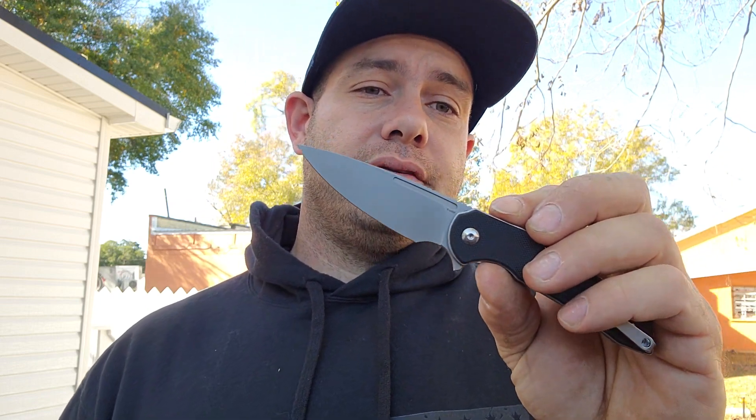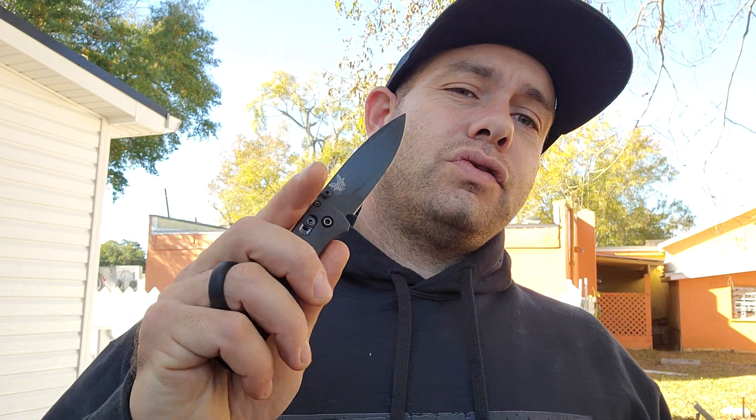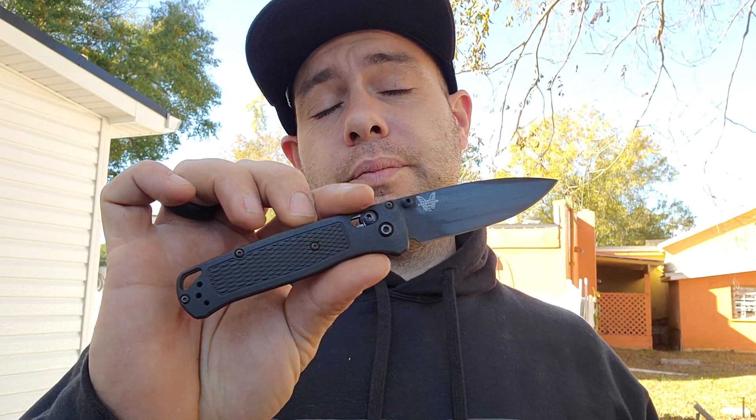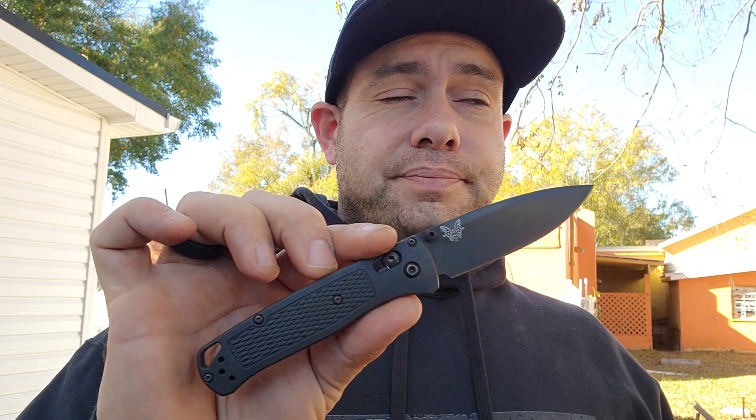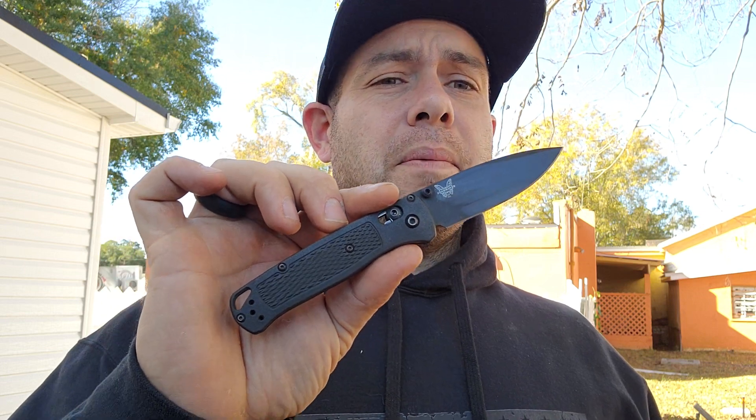The Bugout comes in S30V, although it's available in higher-end blade steels like S90V. The Ferrum Forge Stinger is available only in Nitro-V as far as I know. Nitro-V is an upgraded D2 and it's a really good steel — if you like D2, this is a good knife. The Ferrum Forge also comes in well below the Bugout in price. Bugouts are notoriously very expensive, and a lot of people say they're overpriced. This is pretty much double or more the price of the Ferrum Forge.